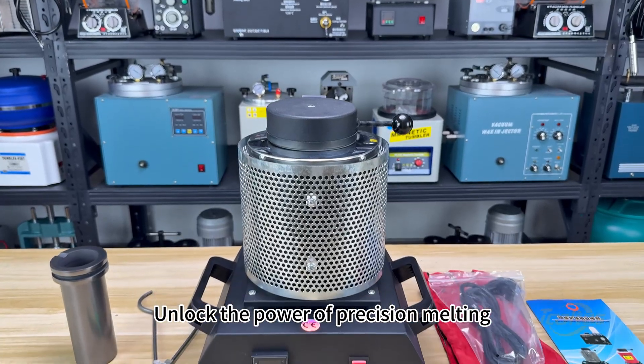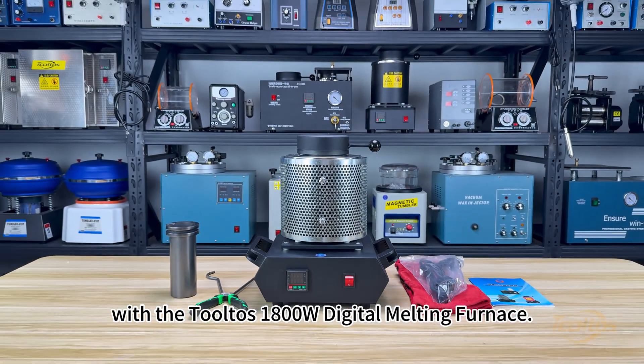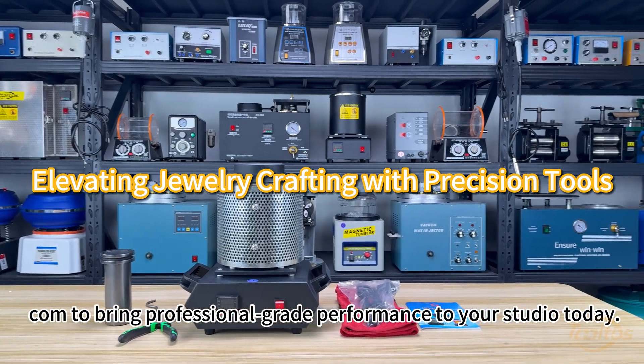Unlock the power of precision melting with the Tolto's 1800W Digital Melting Furnace. Visit tooltos.com to bring professional-grade performance to your studio today.